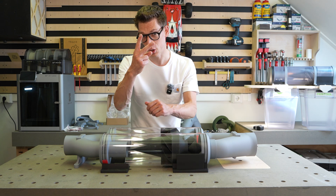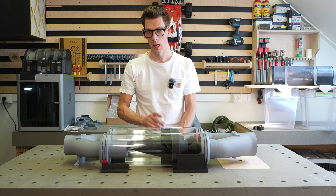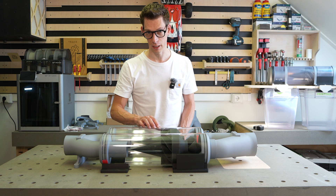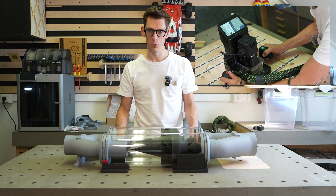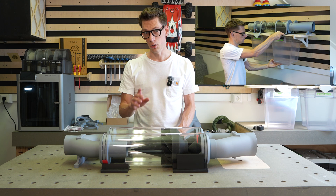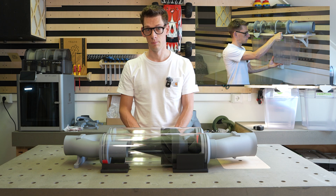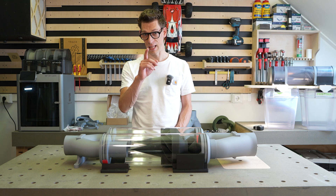Welcome to the second part of my centrifugal dust separator build video. In the first video I built this separator out of acrylic tube you can buy in Europe. In this video I will build the base plate, take you through the design process and all the functions it needs to fulfill. I will also show you how I fitted the waste bins in the design — making that easy was not simple. Let's dive in.